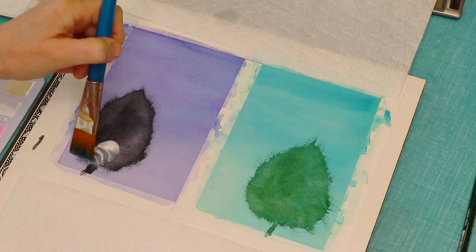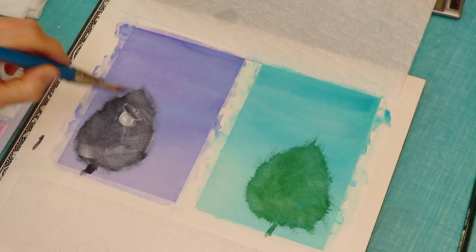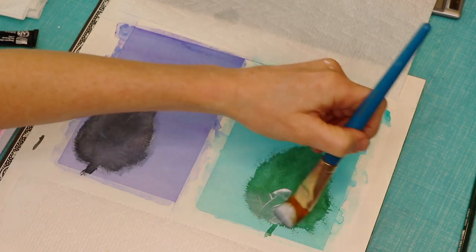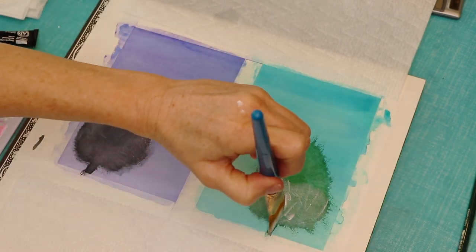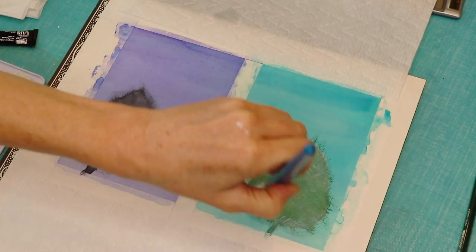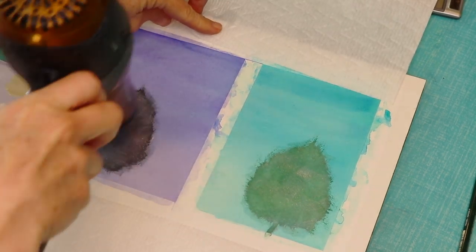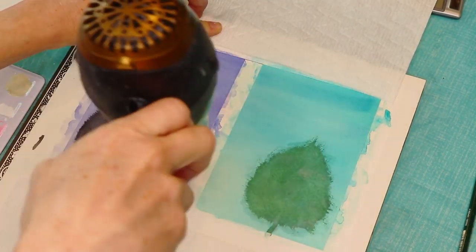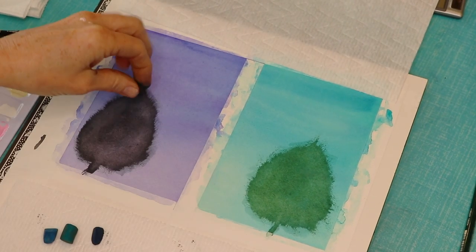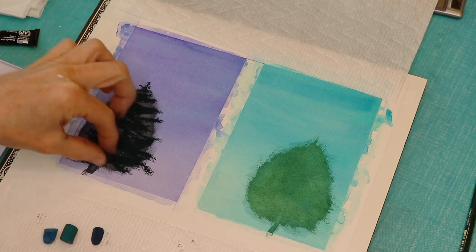Now I blow this dry and apply clear liquid gesso. I use this product because I'm applying pastel only to the trees — the rest remains watercolor — and the trees need something for the pastel to adhere to. Pastel on plain watercolor paper won't stick well enough for multiple layers. Clear liquid gesso has a little grit or sandiness to it that allows pastels to stick. Don't get regular gesso — for some reason only the clear version has that sandiness.